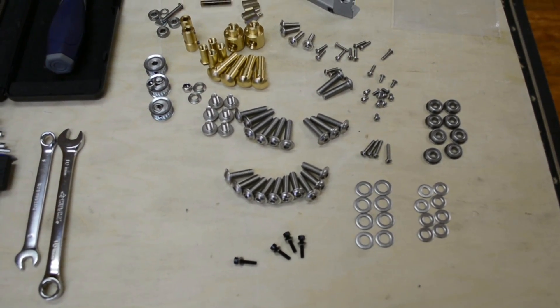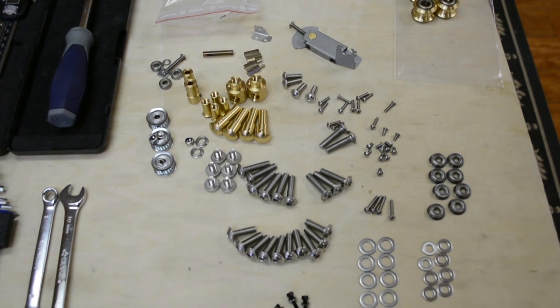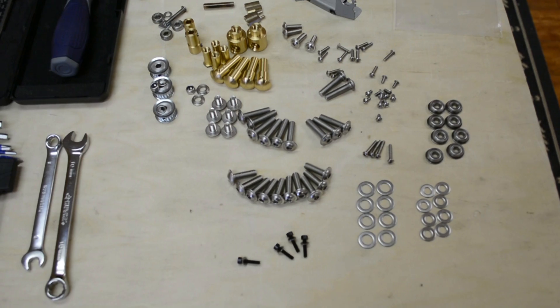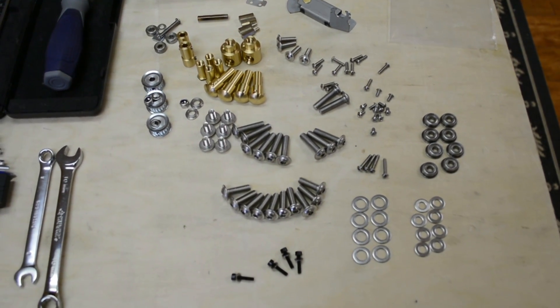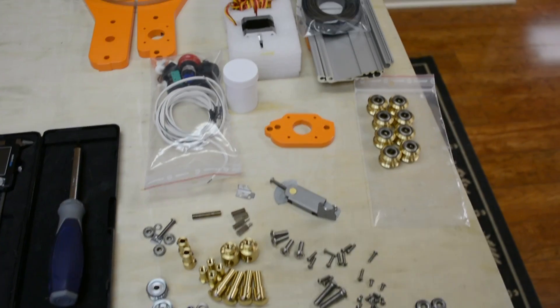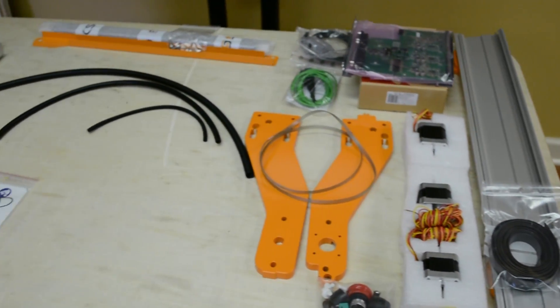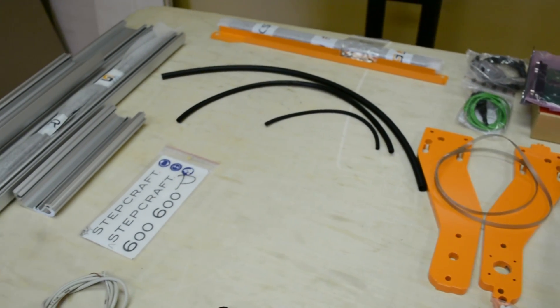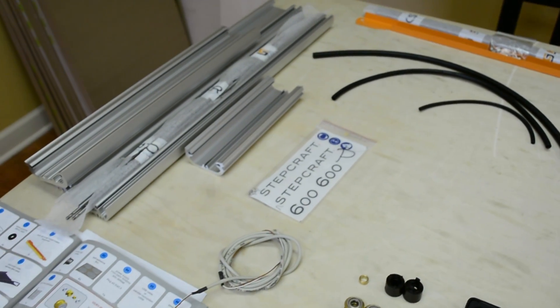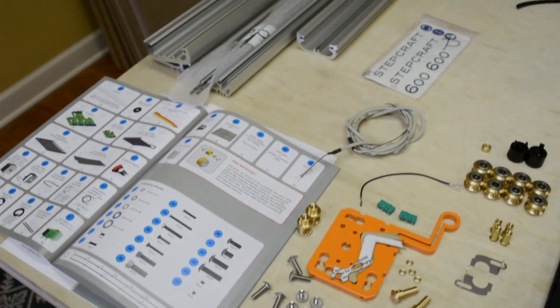We take the time to group parts together on the bench so that we can quickly look at them at a glance and know exactly how many parts we have and of what sizes as they're called for in the manual. The bigger parts we lay out towards the back of the table, but again everything has been taken into consideration and double-checked against the manual to make sure that we're not missing anything before we even begin.